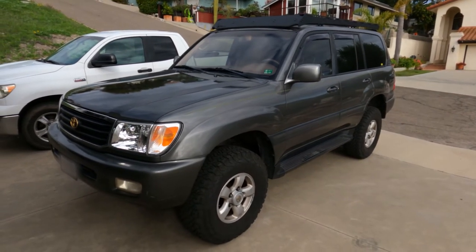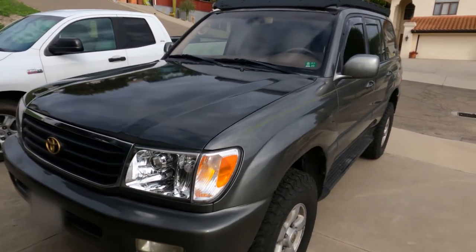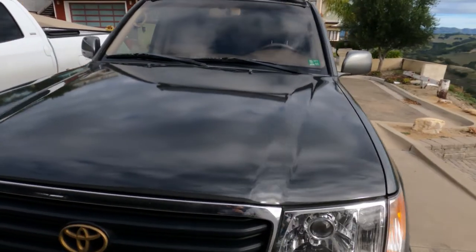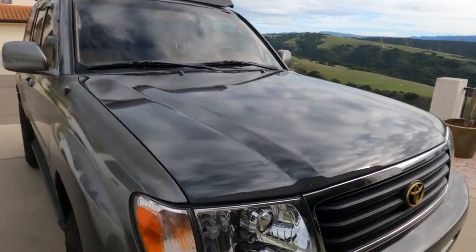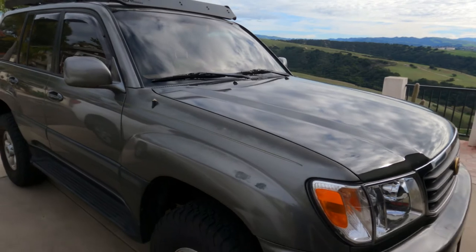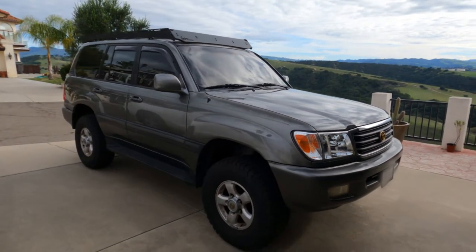Here's the Land Cruiser — I had the hood repainted and it was a pretty quick paint job. It was probably three days total: one day dropping it off in the late afternoon, one day to prep and paint, and then one more day to cure. I think it looks a lot better than it used to.